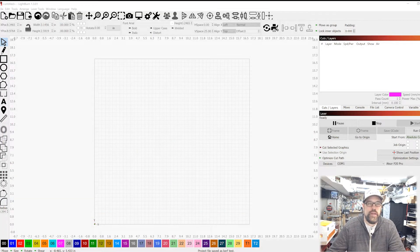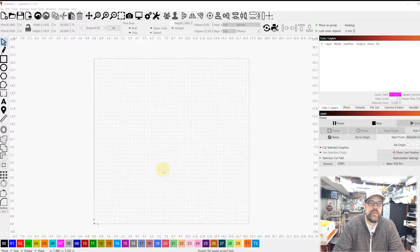We're in LightBurn now, and I have this set up for testing the xTool P20 Pro, so I already have that workspace set up. These numbers will work for me, but you'll need to run these tests for your own laser. The first thing we need to do is cut some shapes of known sizes, then do some math — take measurements and find out how much smaller the cut item is versus what we specified.